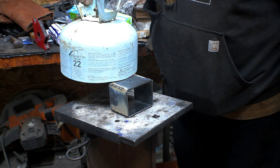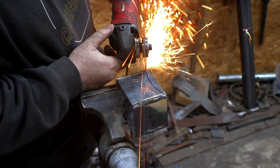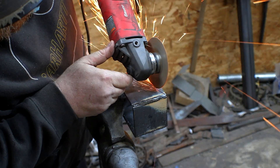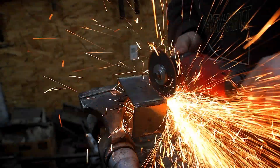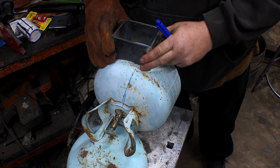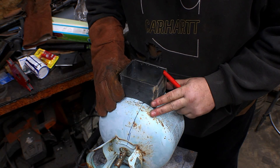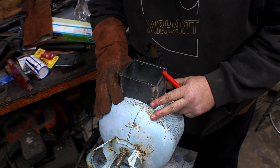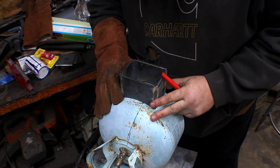We're going to be cutting a crescent moon out of this box here so it can fit flush on the inside of our forge. Having those cutouts on this box makes it so much easier — you may have an idea how much easier it is to mark this out when you have it crescent-cut out like this. It's so nice.